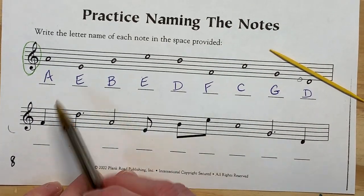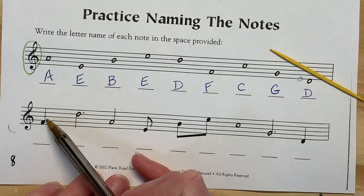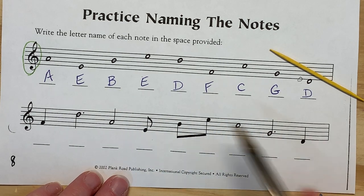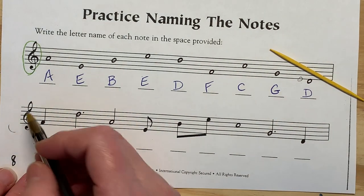Those are all whole notes that we used, but we can use any type of note on the staff, and we always go for the note head. Where is the note head? That's going to tell us the letter name of the note. So this is a quarter note — we'll talk more about that another time. That's an F.